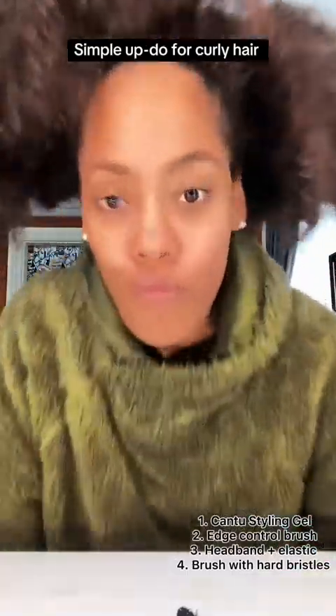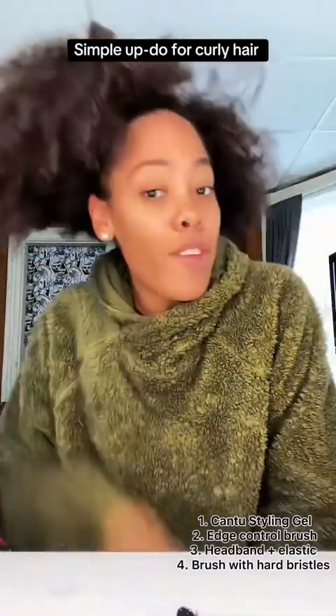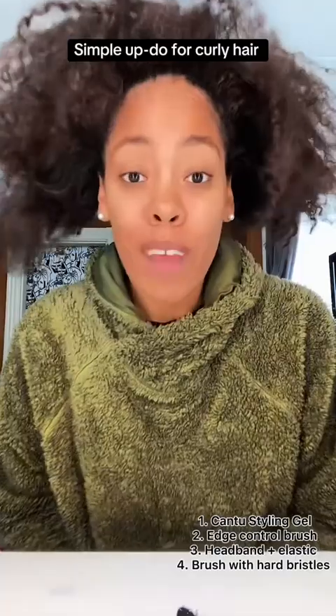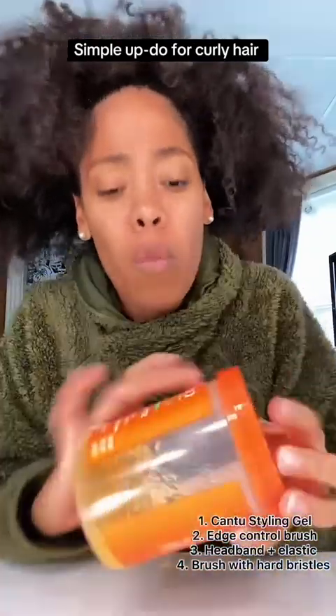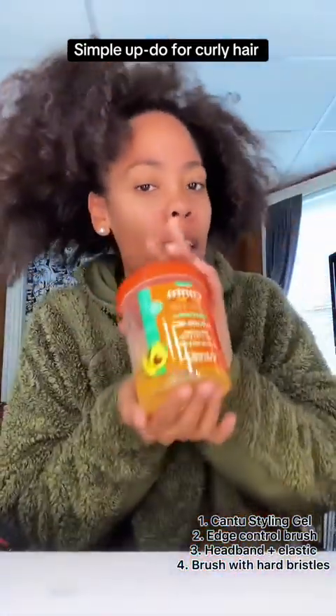Take a look at that — looks like there's not a lot but there is. This is called shrinkage. Anyway, I'm going to put this up and out of the way. Something super quick: what I use is the Canto styling gel. This doesn't flake at all for me.